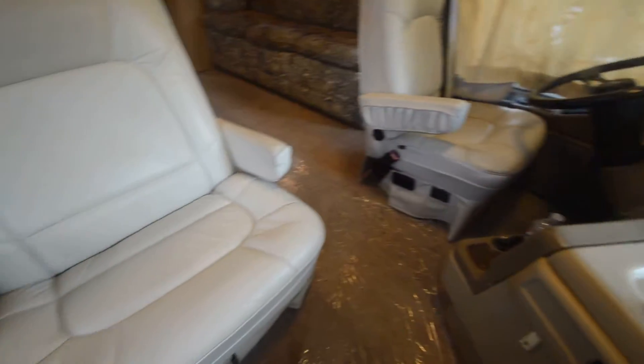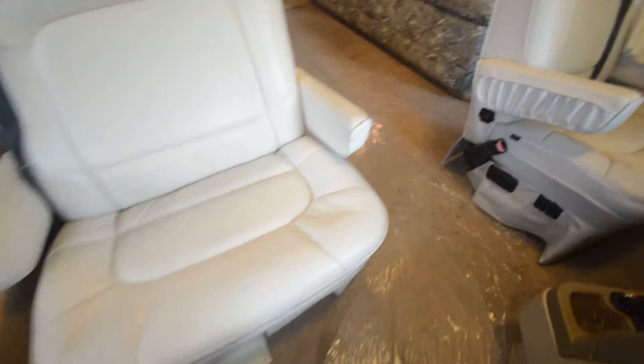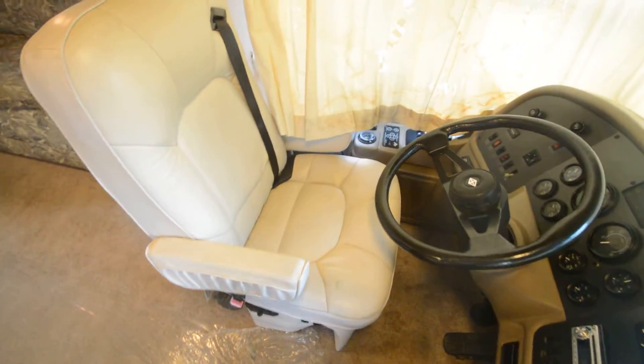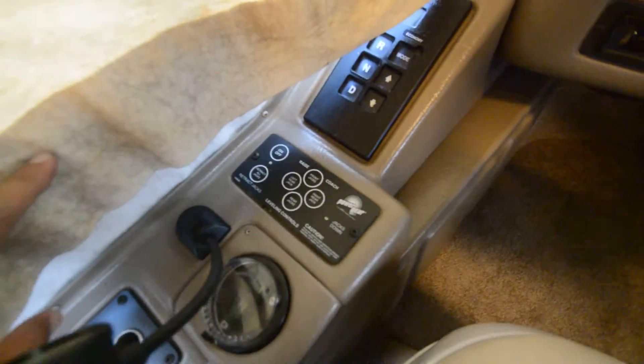Let's walk in the interior — no pad odor, no smoke smell, and importantly no mold odor. It's in good shape with big wide co-captain chairs and power seats. It rides on a Spartan chassis — one of the smoothest riding chassis available.